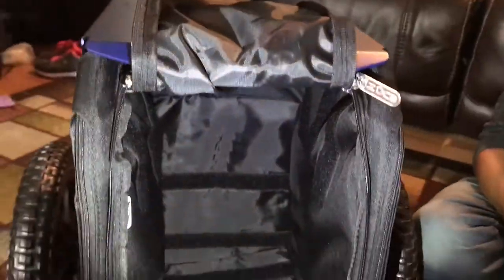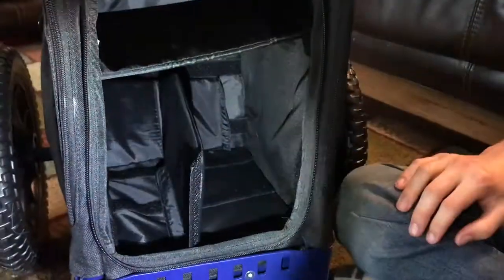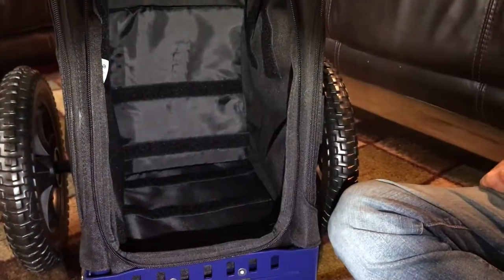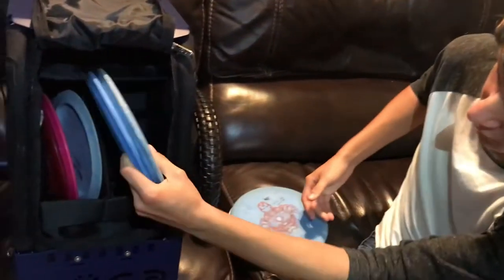Here's a look inside the mini zooka. The first thing you'll notice is it doesn't have the same dividers as the normal zooka. Instead it came with these, with no instructions on how to use them. So without an instruction book, we had to go with our best guess. We thought maybe over here you could put your drivers, and then put a couple mids right over here.